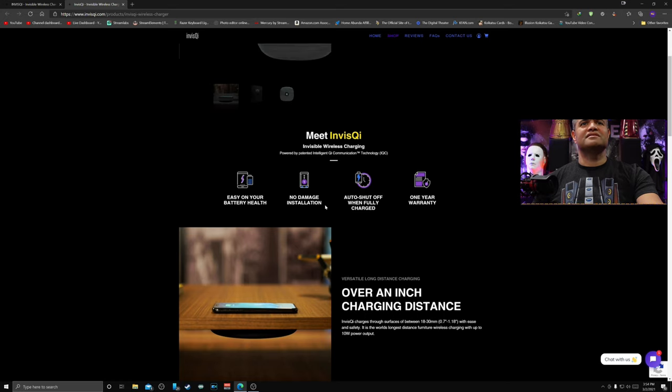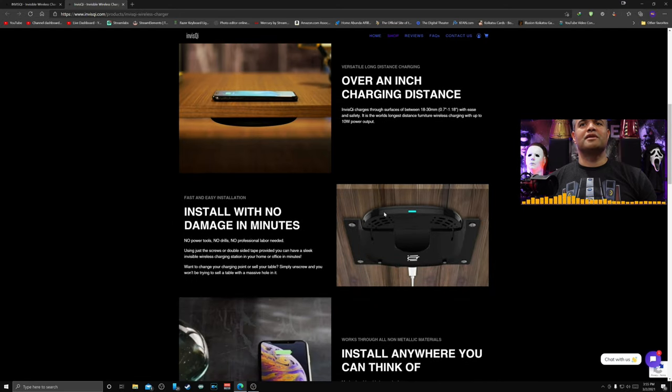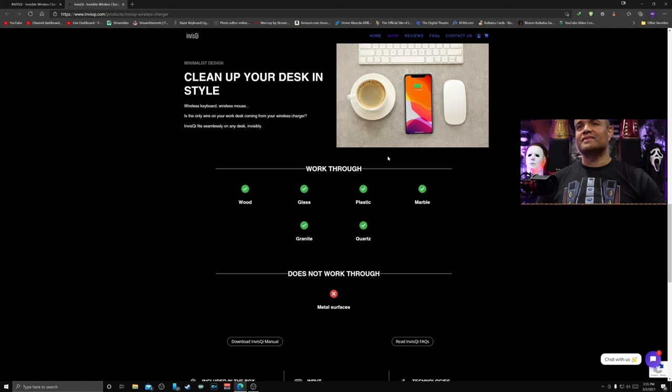It's easy on your battery health, no-damage installation, and offers over an inch of charging distance — more than any case you'd have to worry about. There's no drilling, no screws or bolts required. It just sticks right to it with double-sided tape provided — sleek wireless solution that installs in minutes. It works through wood, glass, plastic, marble, granite, and quartz — a variety of surfaces. It does not work through metal surfaces.